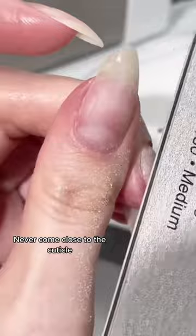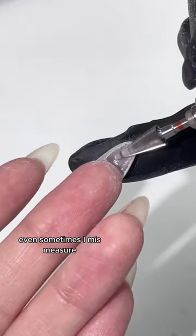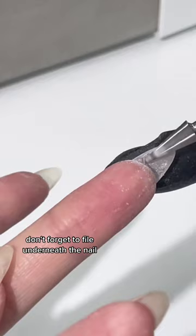In the cuticle area I'm filing close to the cuticle, because you won't be able to blend the product well into the natural nail otherwise. If you see gaps, you may need more product — feel free to add it. Sometimes I mismeasure. After you've shaped, don't forget to file underneath the nail — that step is super important to getting the nails to look as natural as possible.